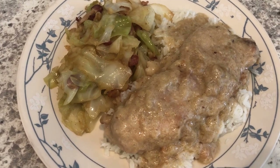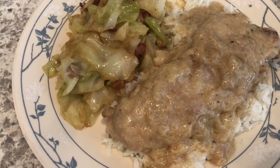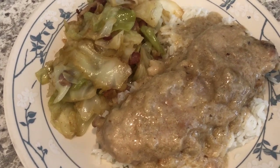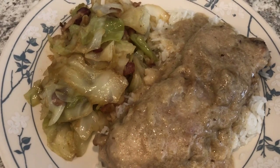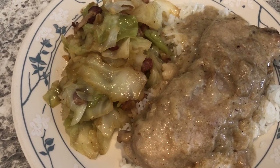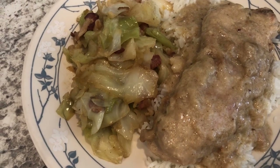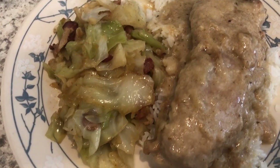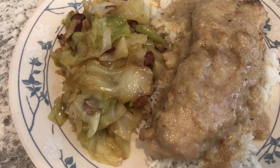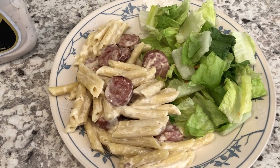For dinner tonight I made smothered pork riblets. A few weeks ago I made pork riblets for the first time and Howard grilled them, but this time I decided to smother them. I had a package in my freezer I needed to use and I prepared these smothered riblets the same way I prepared the smothered chicken. I'll link both videos in the description box. With it I'm just serving some white rice and fried cabbage with bacon.